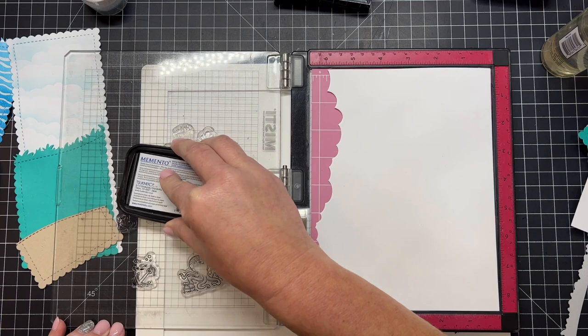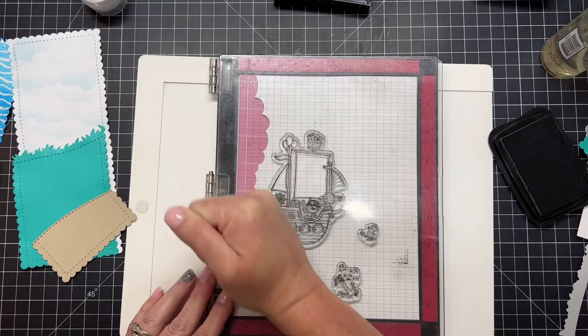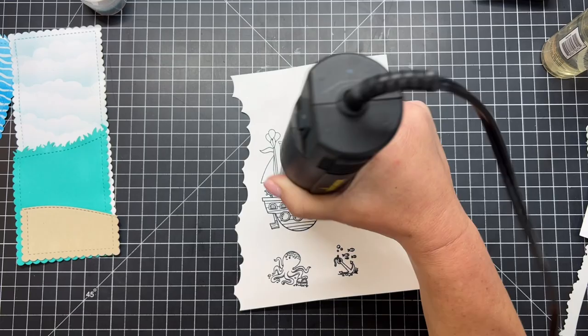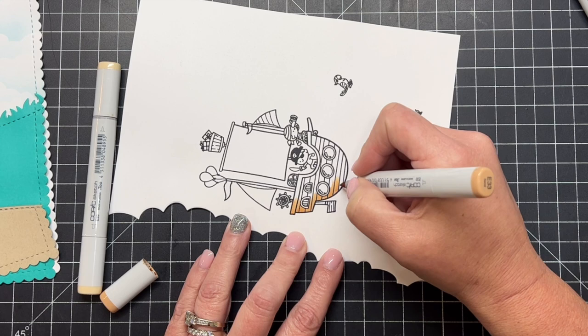I'm prepping these stamps since it's the first time I've used them. I've got a scrap piece of white paper — that negative piece from the cloudy border — set into the MISTI, and I'm using some Memento Tuxedo Black ink because we're going to do some simple Copic coloring today. I always like to heat set my ink so I don't risk smearing that black ink into the design when I start to use my Copic markers.